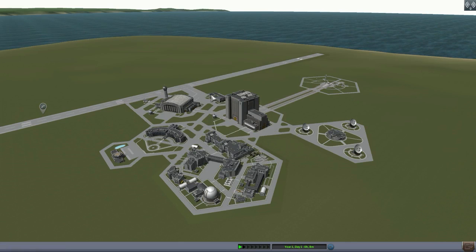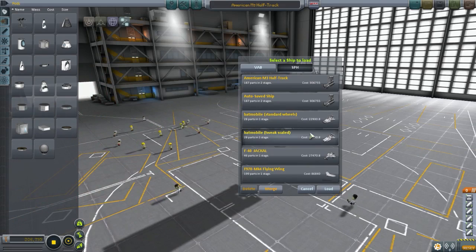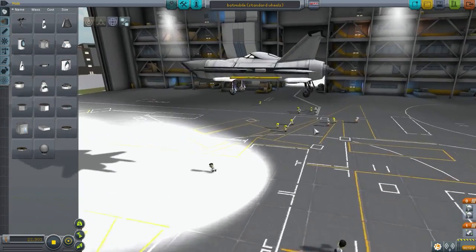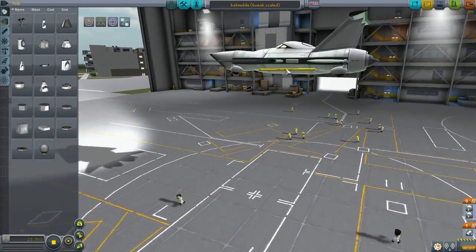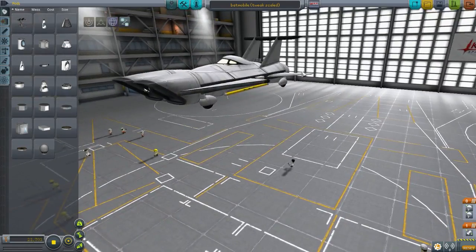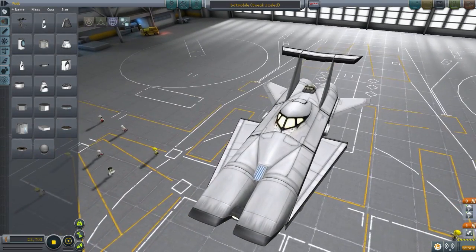Batmobiles, here we go! Now there are two versions of the batmobile, both submitted by Artem. The first one has just standard wheels - these basic wheels here. Then you have the second design which has the smaller wheels, and I like this one because it just flows better. I think this should be good, let's go for it.